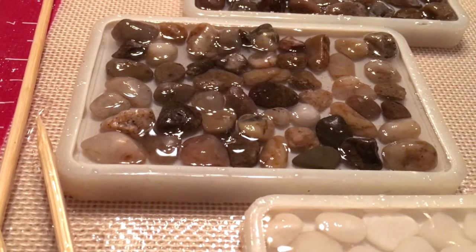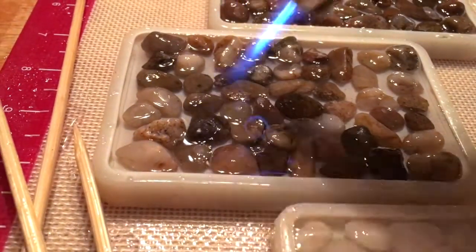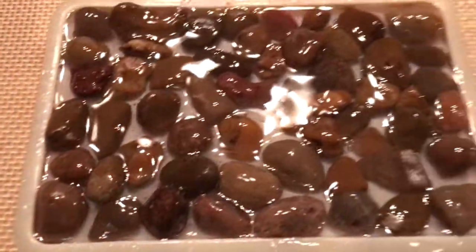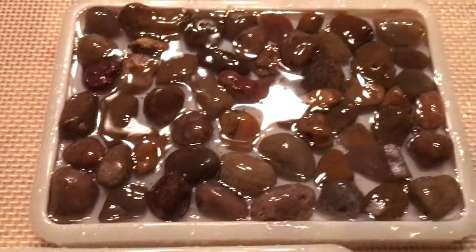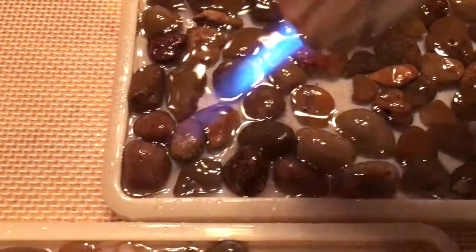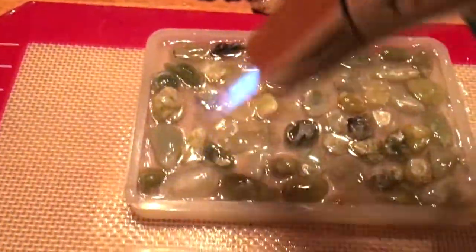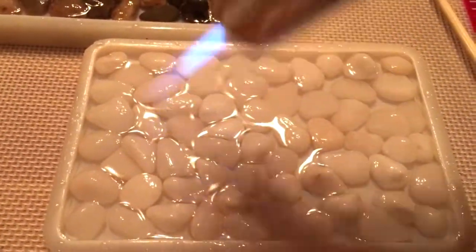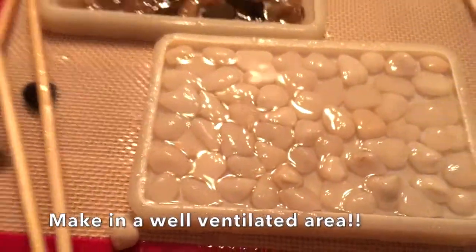Once we have all the pebbles in their soap dishes, I like to go over it one more time with the torch just to release more bubbles that may have settled out. Also, you'll usually have about 45 minutes before the resin starts to get pretty thick and harden, so you have about 40 minutes to play with the resin, pebbles, and soap dishes. This is something children can do — I'd recommend gloves, tying their hair back, aprons, and definitely working on silicone, which will make cleanup much easier.